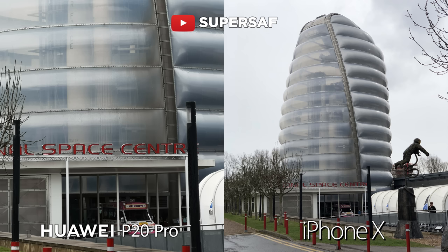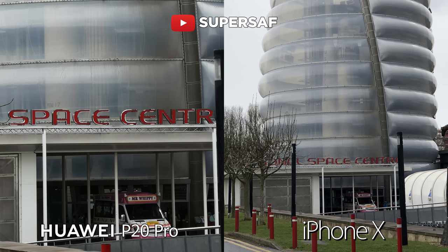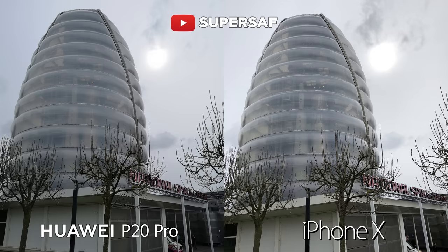In addition you also have five times hybrid zoom on the P20 Pro, so you can get in much closer and you can see this ice cream van which I didn't really even notice in the initial shot. Now if you go 100% you can see we can get in much much closer on the P20 Pro thanks to that hybrid zoom. I wanted to test out the dynamic range further — you can see we've got the sun in the background.